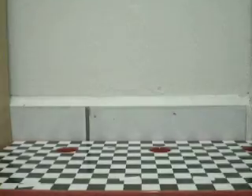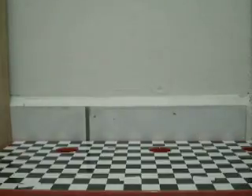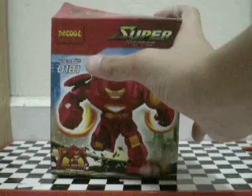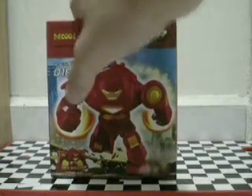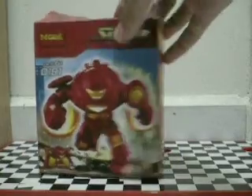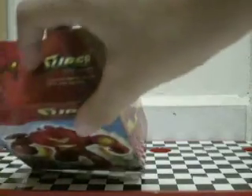Hey guys, today I'm gonna review an Ironman Hulkbuster from Deku Lego. This is a Lego bootleg and I'm gonna show the box first. Deku 86 plus, 0181, for boss Ironman, and here's just a poster.